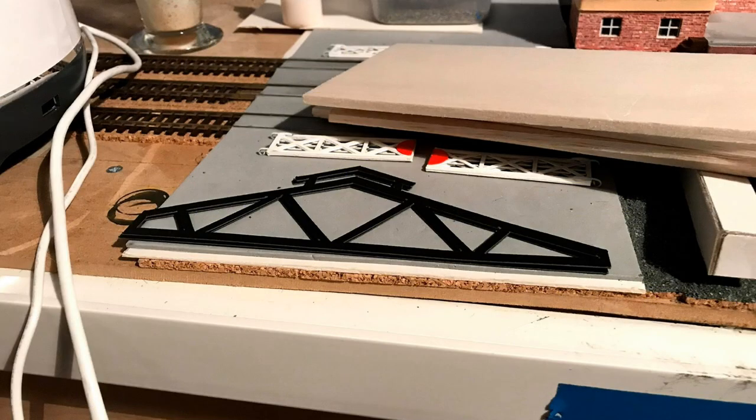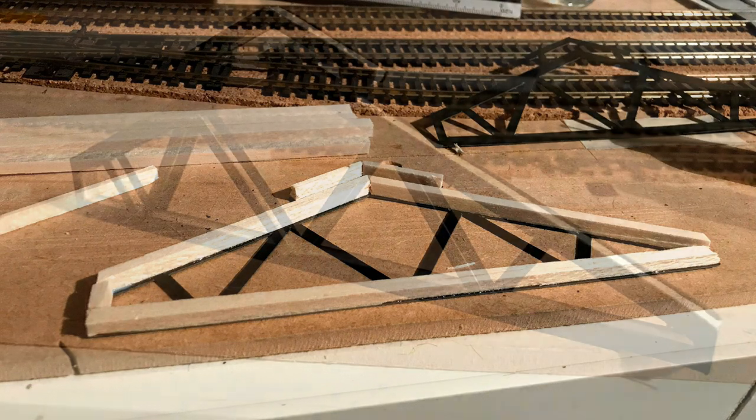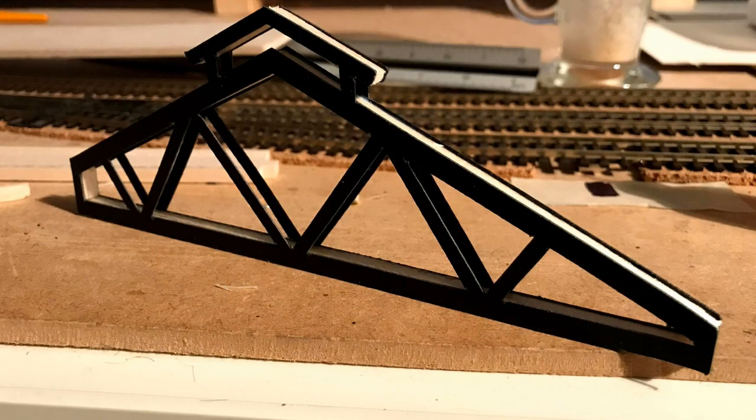To make up the trusses, I got thin pieces of balsa wood which were glued to a piece of the truss card, and another piece on the other side.